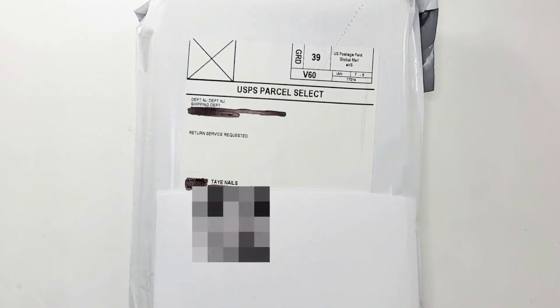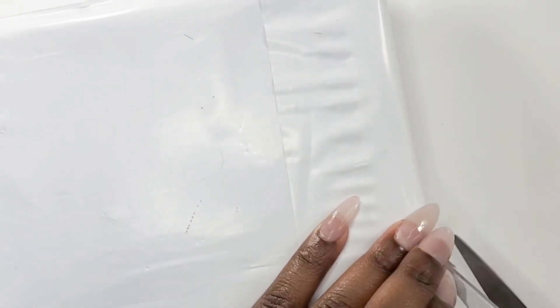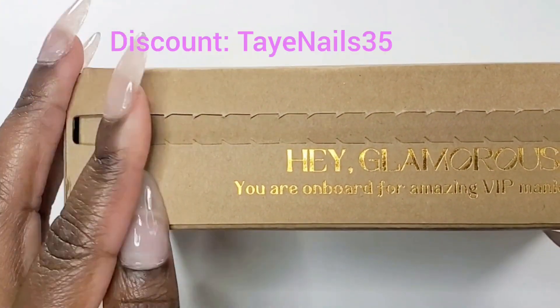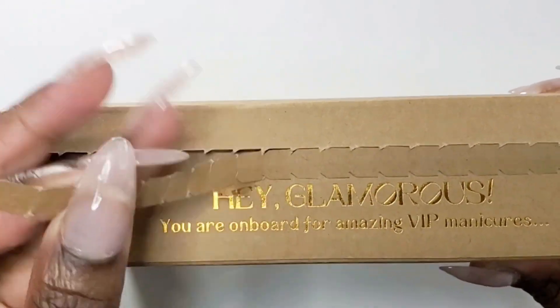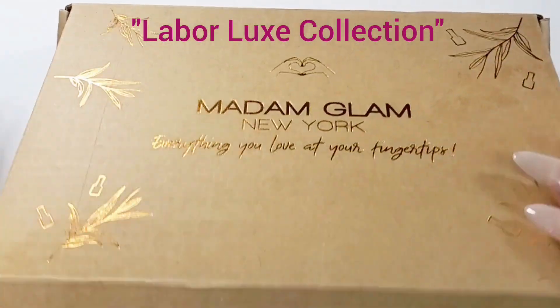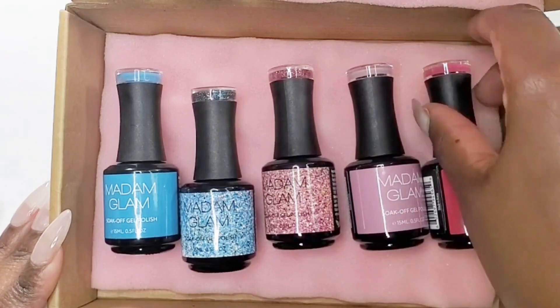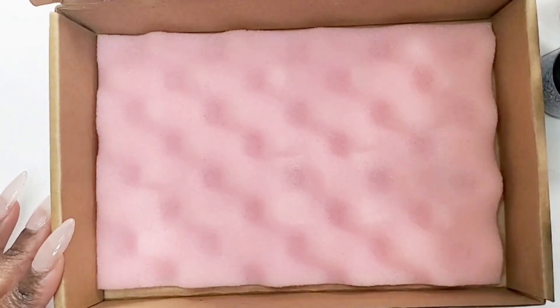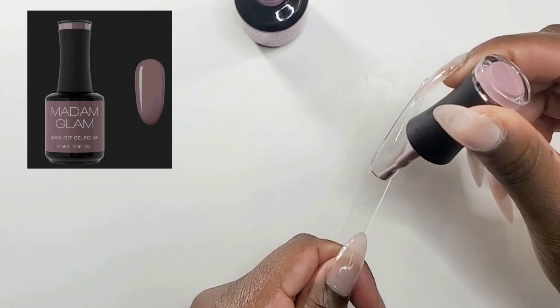Hey y'all, welcome back to my channel! Today's video is my September PR box from Madam Glam. Thank you Madam Glam for sending me these beautiful gel polishes for September. This collection is the Labor Day collection called the Labor Luxe Collection — some beautiful colors. It's a soak-off gel. My discount code will be on the screen, so go over and check them out.